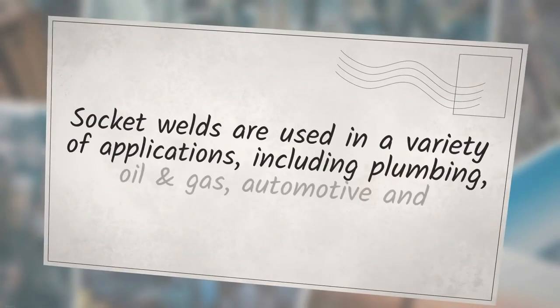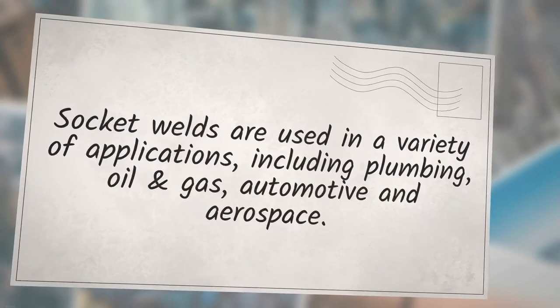Socket welds are used in a variety of applications, including plumbing, oil and gas, automotive, and aerospace.